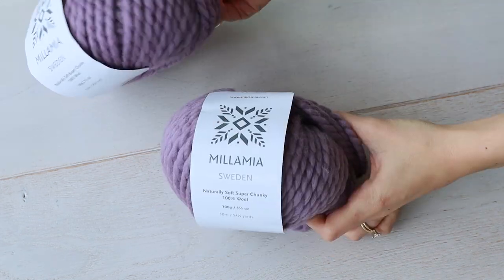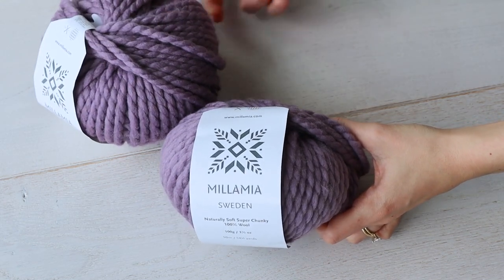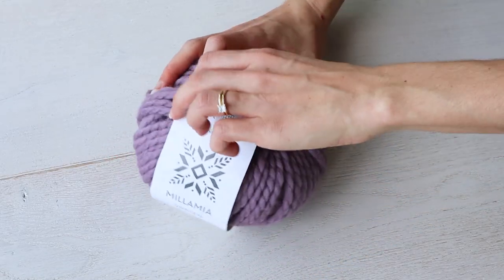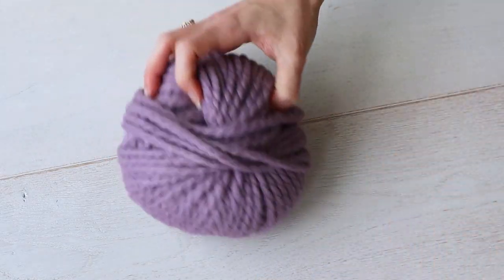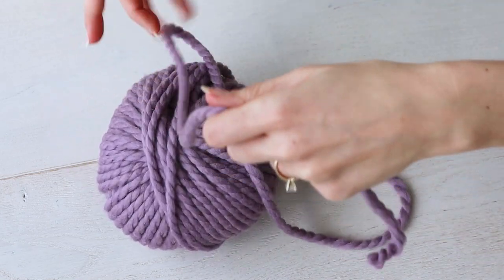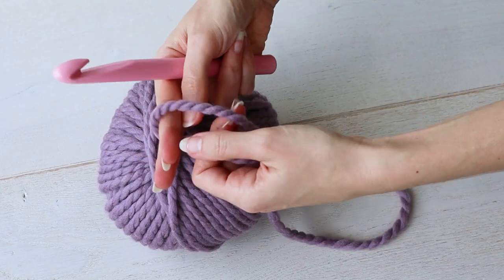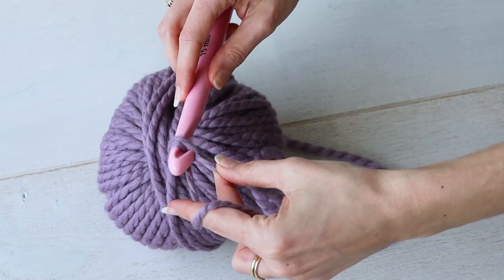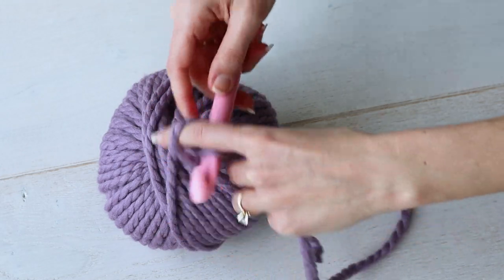For this pattern, you're going to need about a hundred yards of a super bulky weight yarn, like this Mila Mia's Naturally Soft Super Chunky. I was kindly sent this yarn by Lovecrafts.com, one of my favorite places online to buy yarn — let's just say soft is an understatement. This yarn is butter. So grab a 15 millimeter crochet hook, and you're going to chain 50 chains — that's right, 5-0.